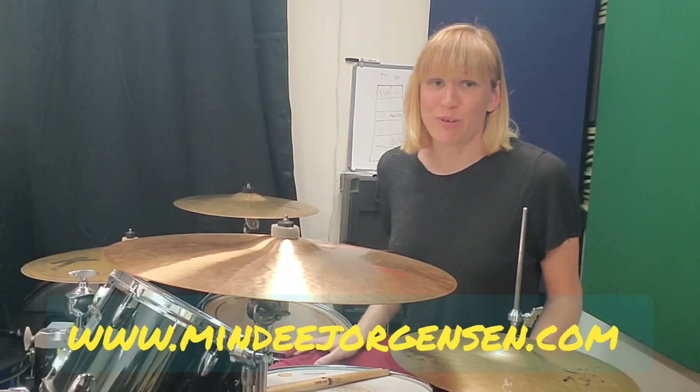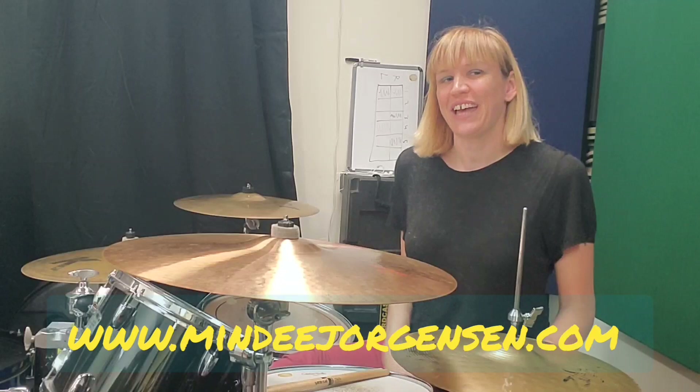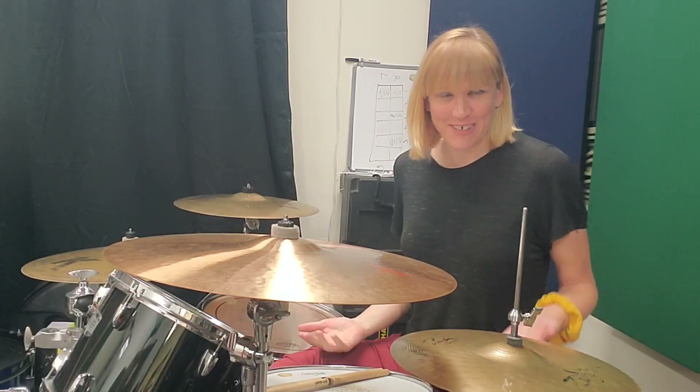Hey everybody, it's Mindy. I'm a drum instructor living in Los Angeles, California, and today I have a quick lesson for you guys.